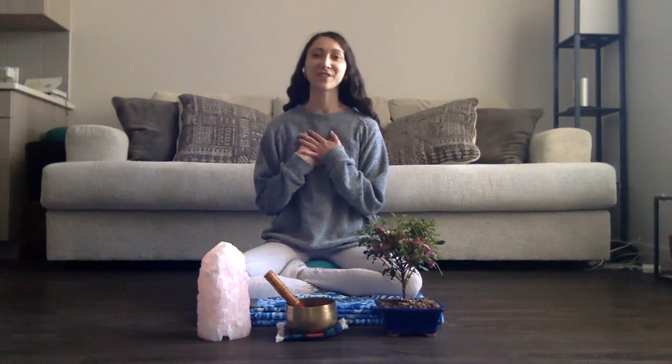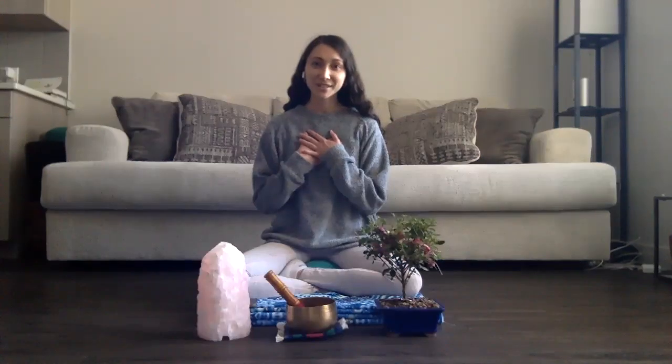Hello everyone, my name is Kremi. If we don't already know each other, today we're just going to do a little bit of a meditation — super grounding and nurturing.